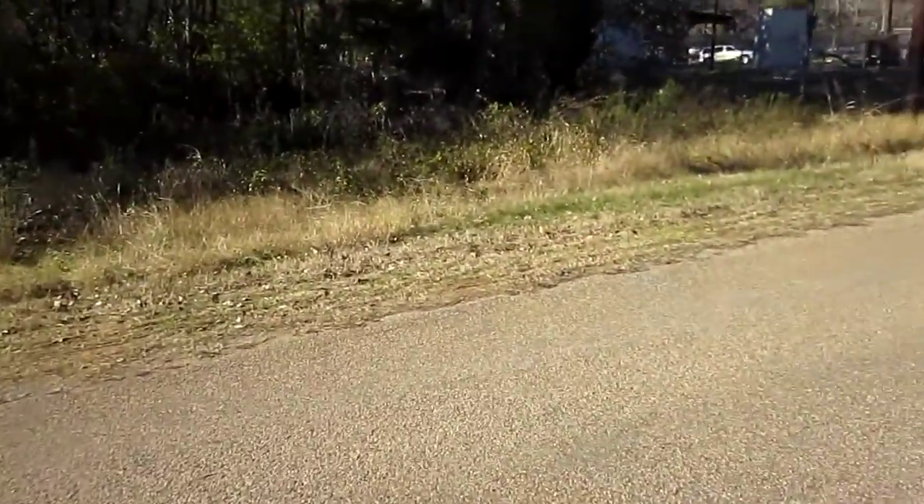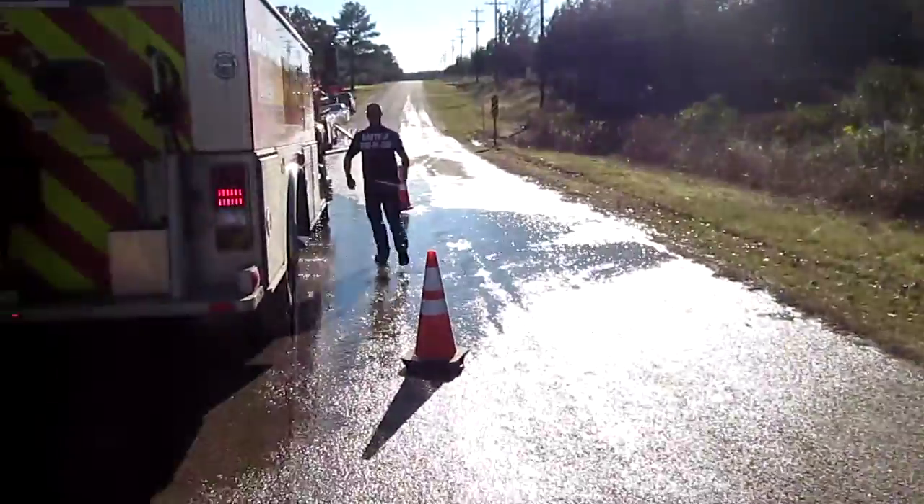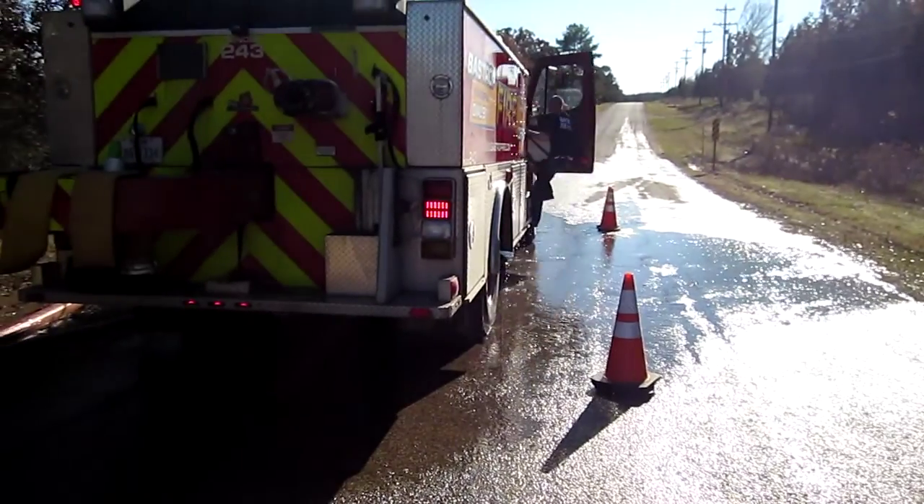A good setup here again. They're doing a good job — one of three fill sites, supporting 1,000-plus gallons a minute. See you next time!